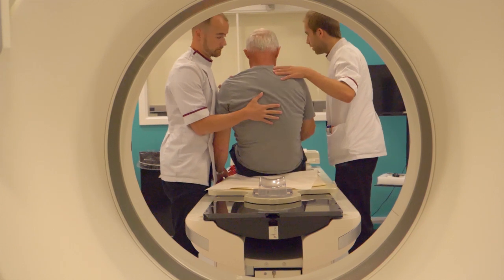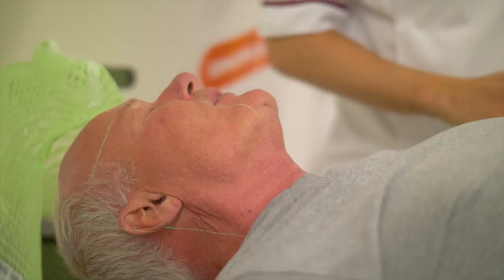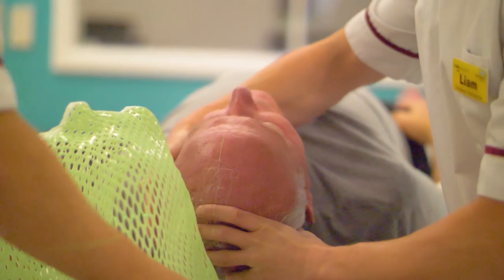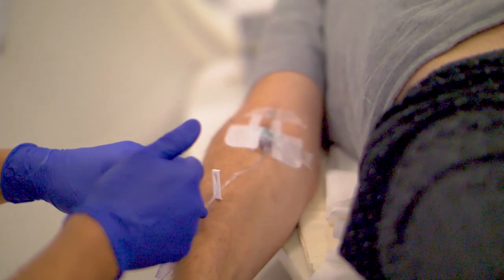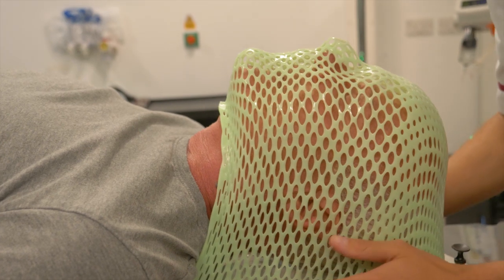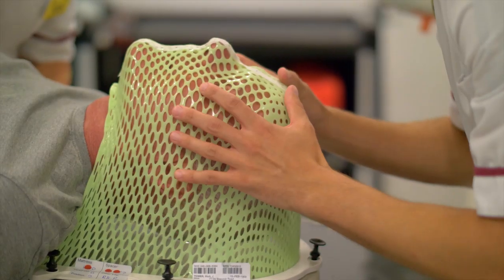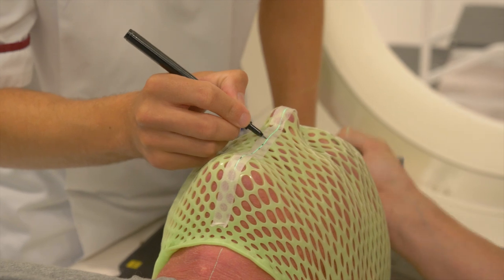The scanning team will get you into position on a couch, again with a neck rest, and get you into exactly the same position in which you had the mask fitted. A drip might be put into the patient's arm so that some contrast dye can be injected, and this may light up the tumour cells on the scan. The mask is placed directly over the face and fixed onto the couch of the scanner so that the head and neck can't move. A few small adjustments may be made, and then a few ink marks might be made on the mask so that the same position can be achieved every single time.